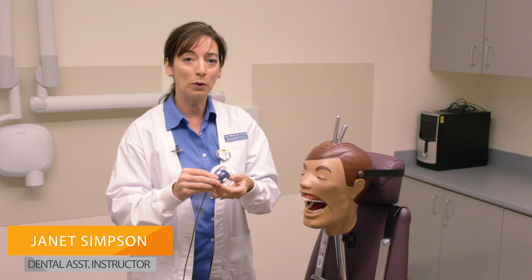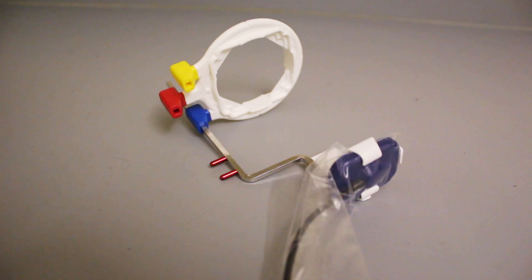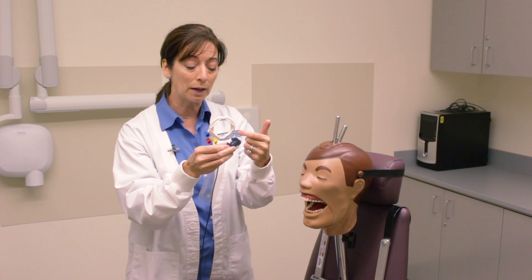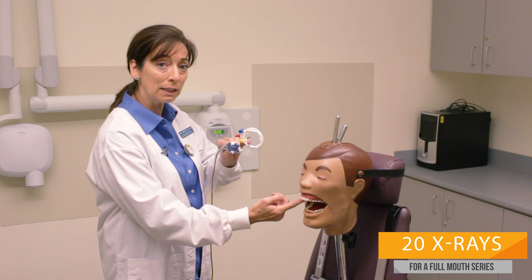Hi class, we are going to take a full mouth series of X-rays with the wired sensor, and we're going to use the XEP from Ren — this is the newest generation XEP IR holder. We're going to be taking 20 images, and the first image we're going to take is the maxillary right molar region.